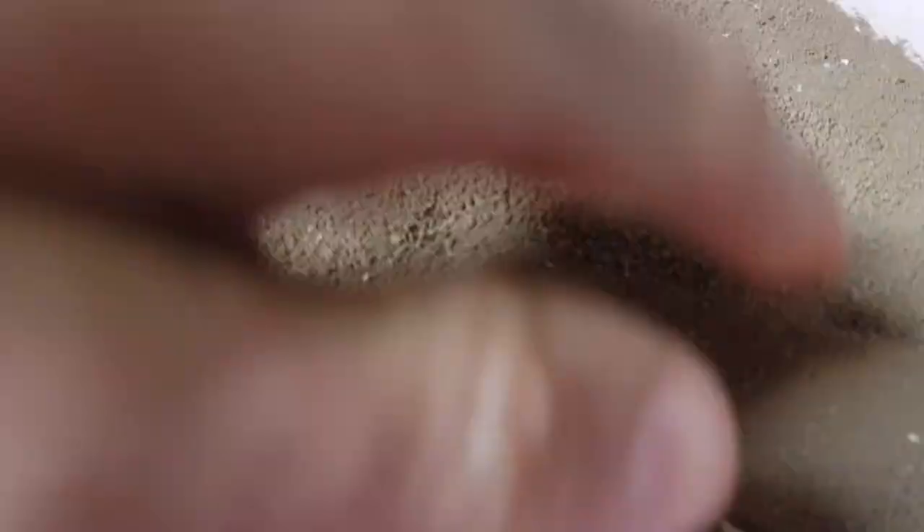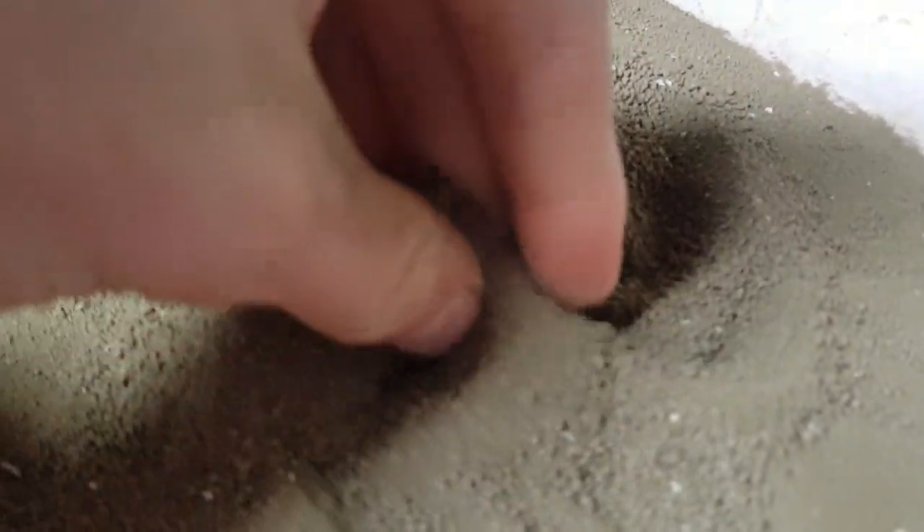The stuff I use is this here. It is very, very fine stuff, which is what you want for 1:32 scale. You don't want big clumsy clumps of stuff, and you want it really dry as well. It is very nice stuff.